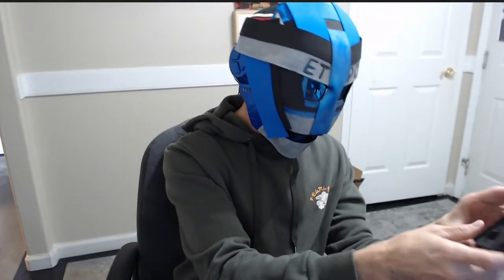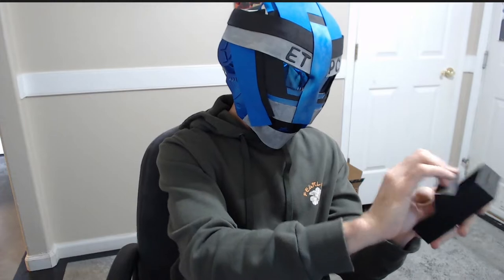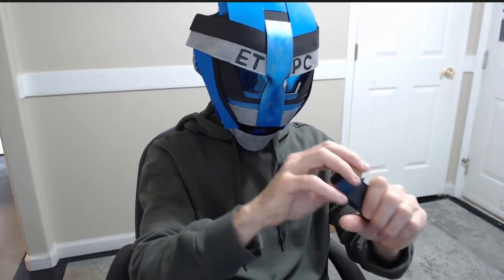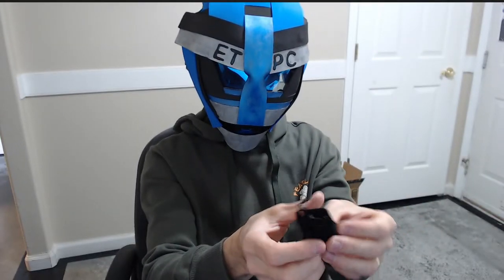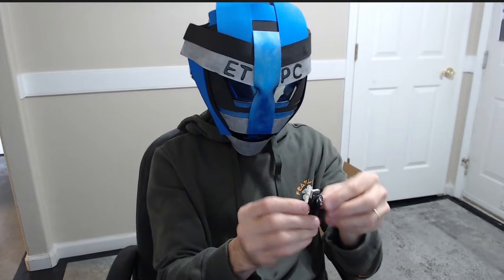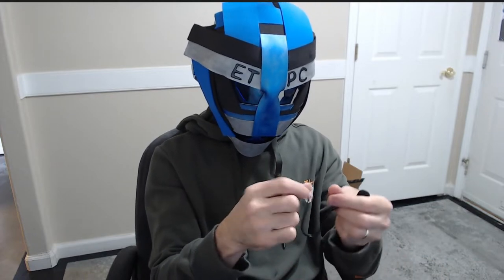This receiver doesn't need to be charged up. In the box we also have some instructions, and in the little box here we have a nice little velvet-type bag and a USB to USB-C charger. So we're going to charge up our little microphone here and then we're going to be testing it out to see how well it works.